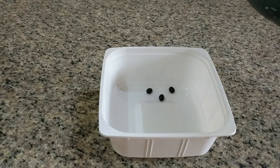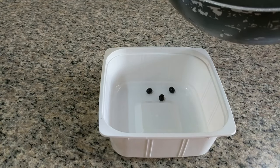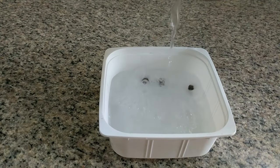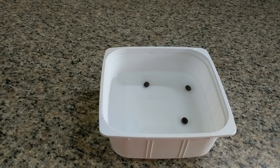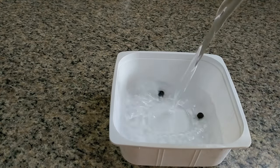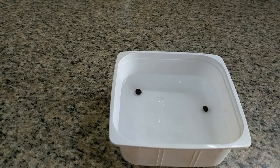The water has stopped boiling and is no longer bubbling and I am going to cover these three seeds. I am going to leave the seeds in the same water that I just poured over them. And these three seeds I am going to soak in just normal clean water.